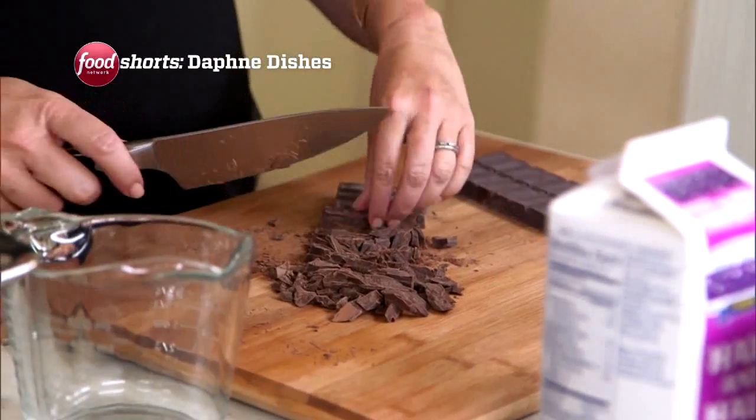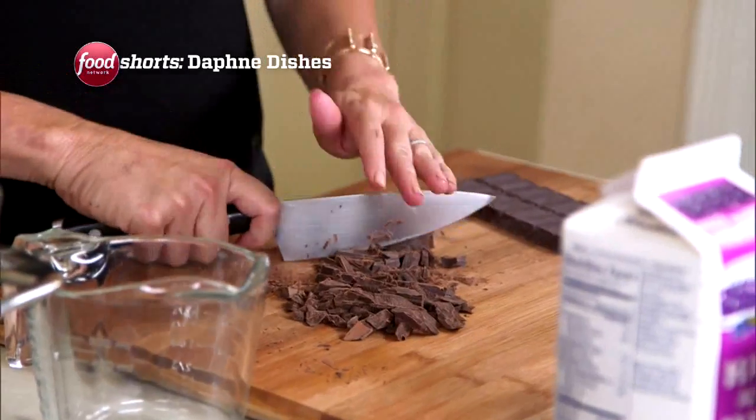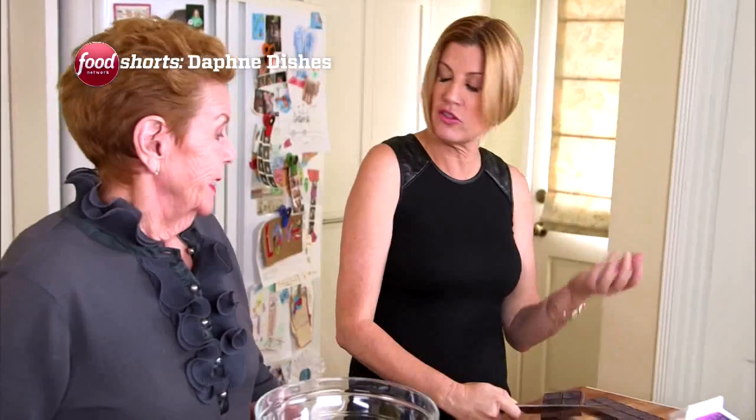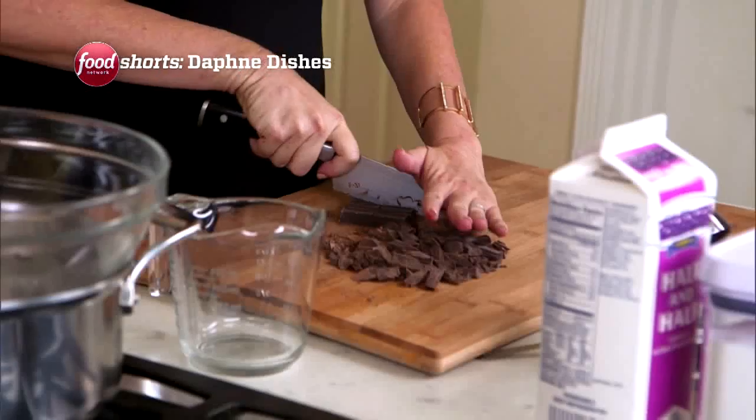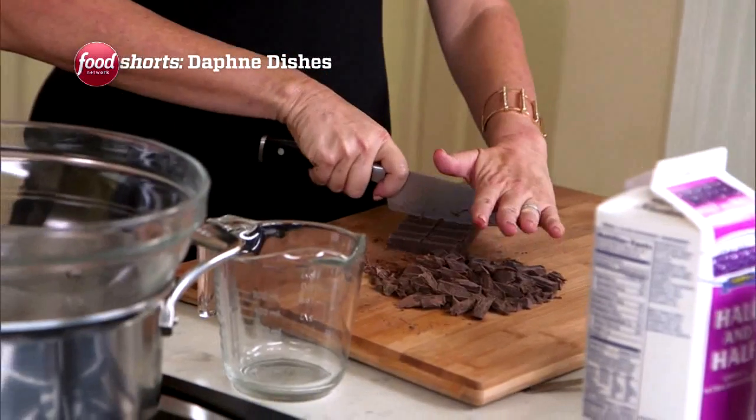This is a dessert that my mom used to make for us. And I wanted to make it for you because you are like the dark chocolate advocate. Yes, I love dark chocolate — the darker the better. It's semi-sweet baker's chocolate, about eight ounces.